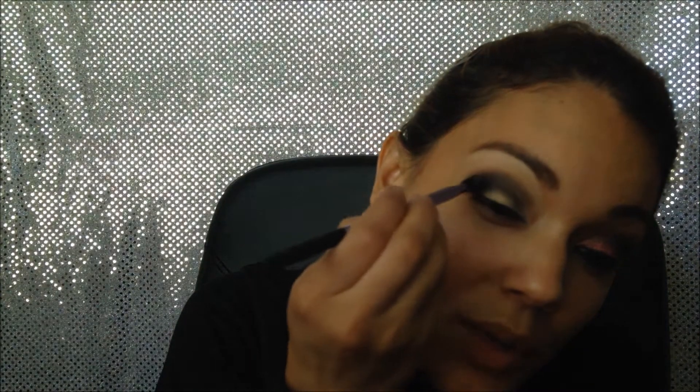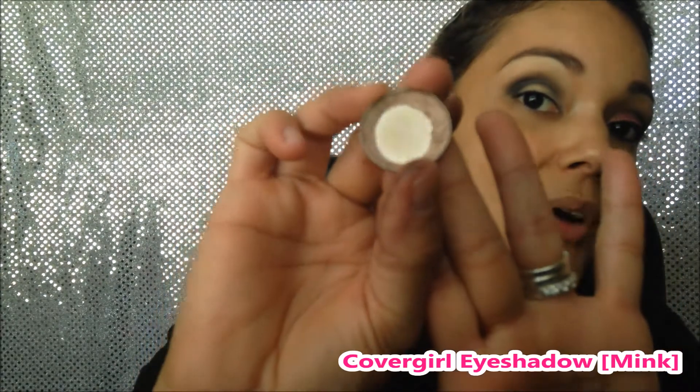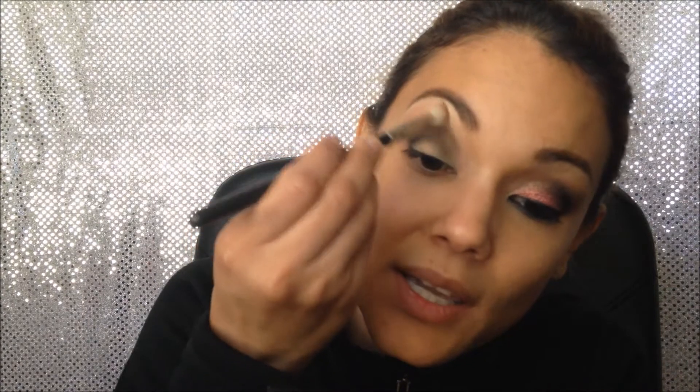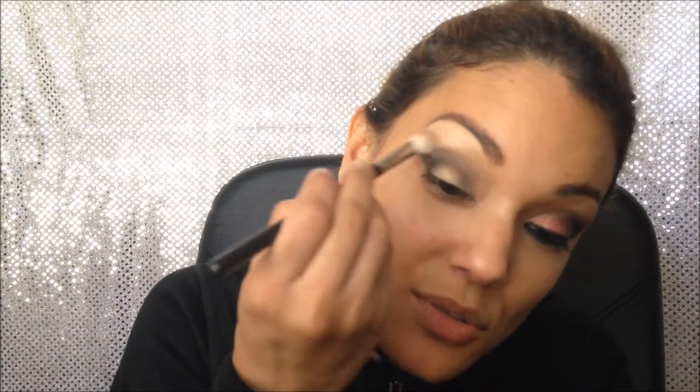I'm just gonna pick up a little bit more color because I really want to concentrate here in the corner, so I'm just doing little taps like so. Now I'm gonna add this eyeshadow — it's Mink by CoverGirl, but it can be any brownish or tannish eyeshadow you have. This one has a little shimmer. I'm gonna use another MAC 217 brush and apply it above where I had the black, then blend back and forth for a smooth transition.